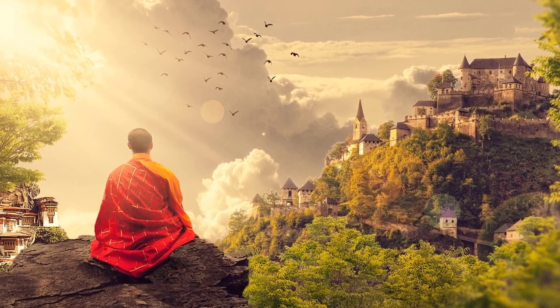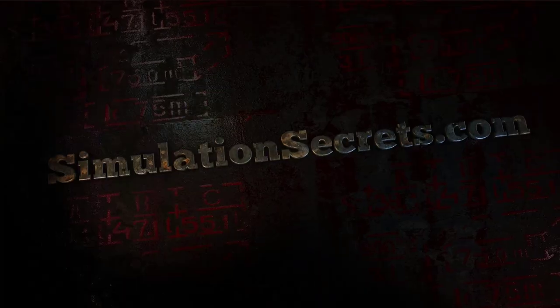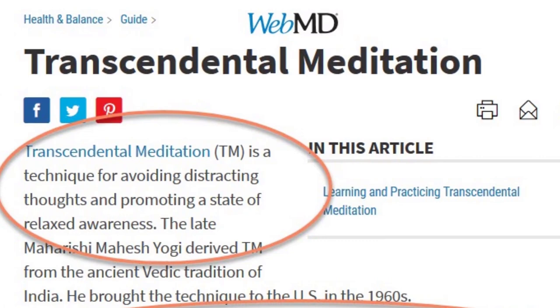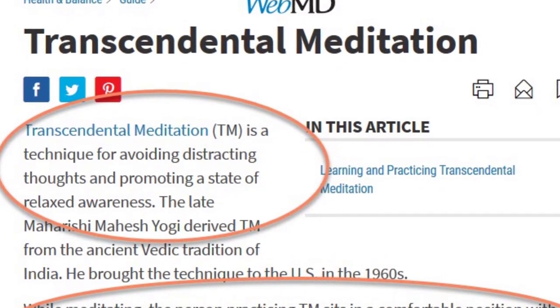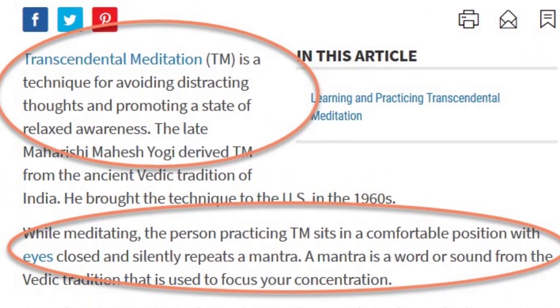By the end of this video, you will be able to transcendentally meditate, if you so desire. WebMD describes transcendental meditation, also known as TM, as a technique for avoiding distracting thoughts and promoting a state of relaxed awareness.